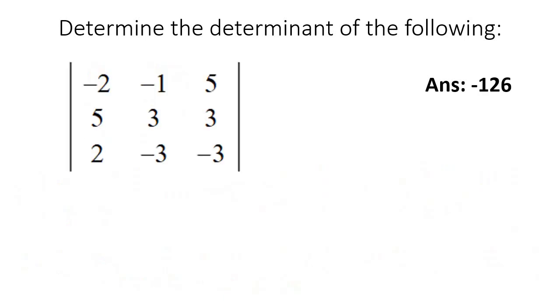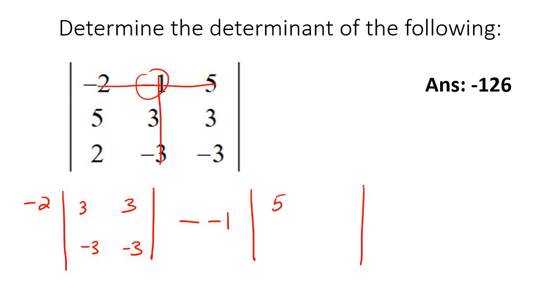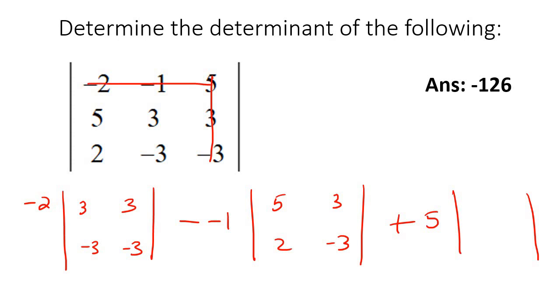Let's do one more example. Take the first number — that's negative 2. Put a line through, line like that. The leftover numbers become your new matrix: 3, negative 3, negative 3. Then minus, you put a line through it in both directions, leftover numbers form the next matrix. Then plus — it's always first as normal, then minus, then plus. So plus 5, block that line, put a line through that, and the leftover numbers are your new matrix: 2, negative 3.